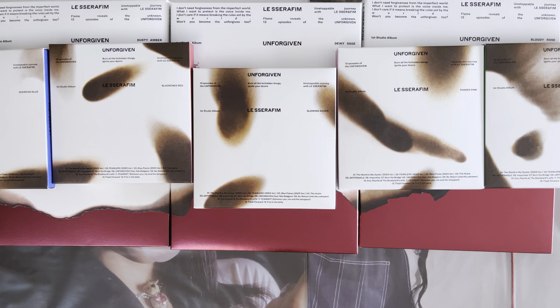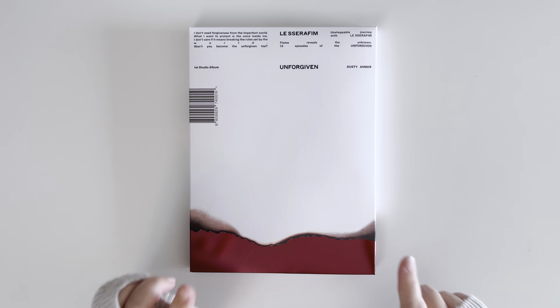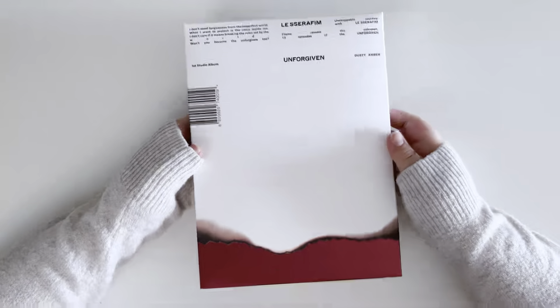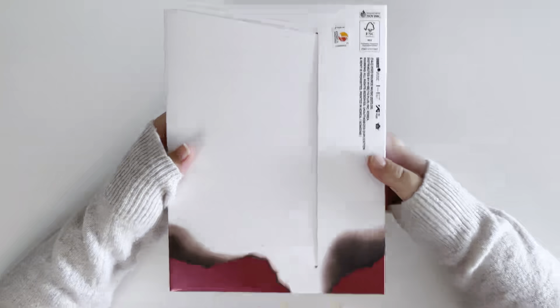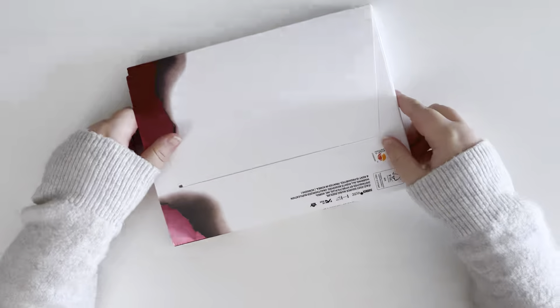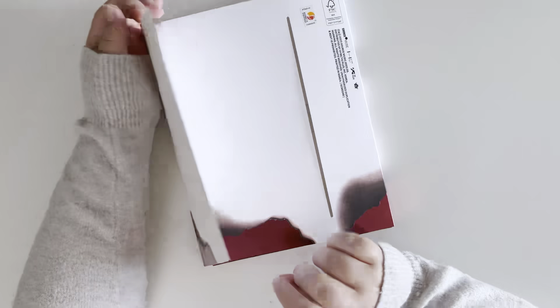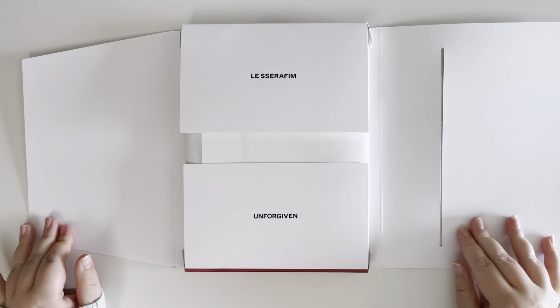I think I'll do the main version first. I don't actually know what order they're supposed to go in, but we're going to start with this dusty amber one. This is what the outside looks like and here's this side. I really like this — I like the pinkish red part at the bottom.